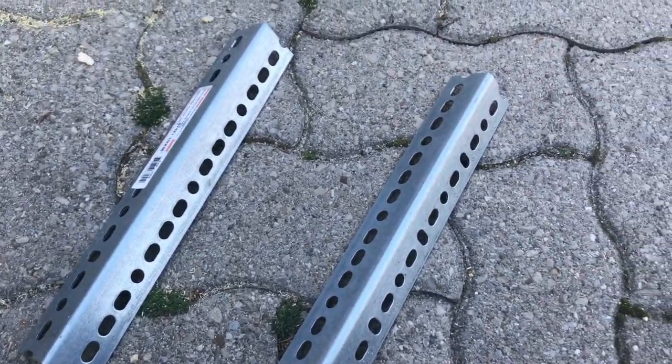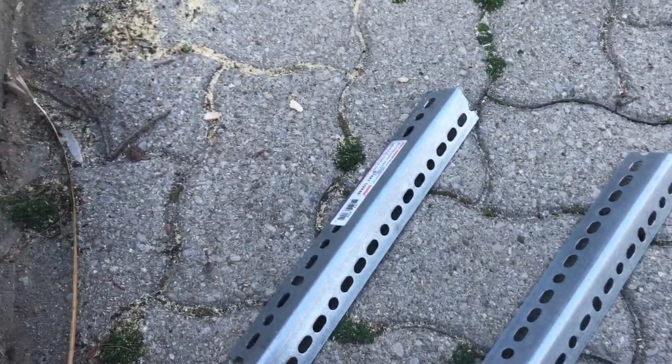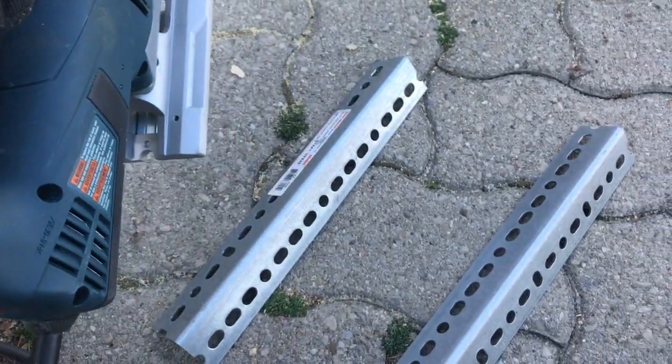Then I bought these aluminum angles — they're about $12 for 48 inches. I cut them down to about 12 to 14 inches with a jigsaw.